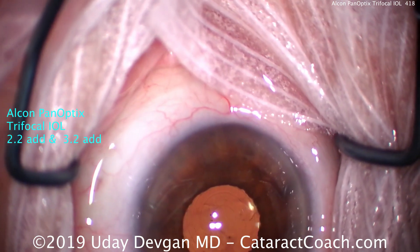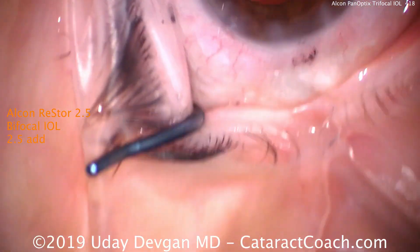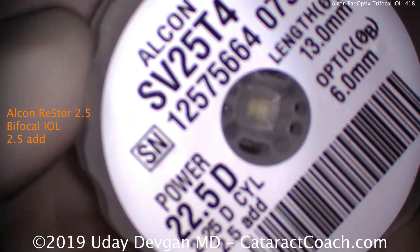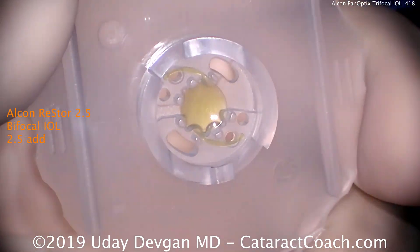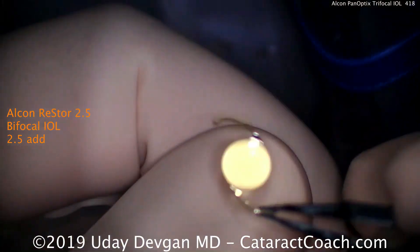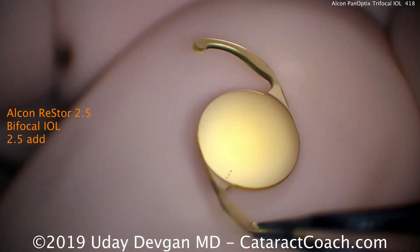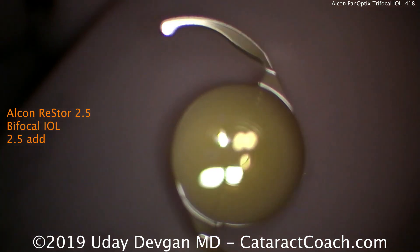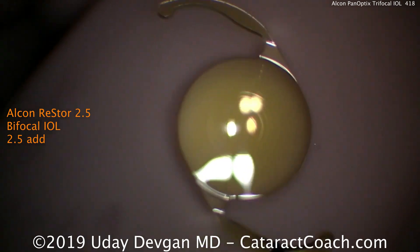Let's look now at the Restore 2.5 bifocal lens, the predecessor. Both lenses are still available in the U.S. market. The Restore 2.5 has a 2.5 add at the IOL plane, which is more like a 2.0 add at the spectacle plane. Zooming in on the rings, there are fewer rings and they only cover the central three and a half millimeters of the optic. The very center is all distance.